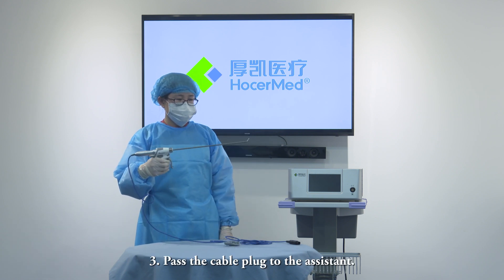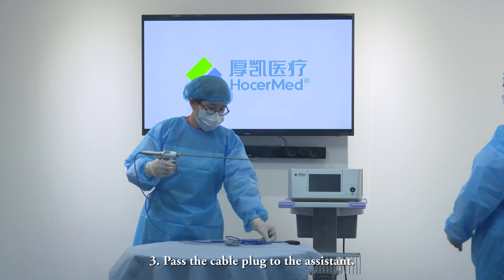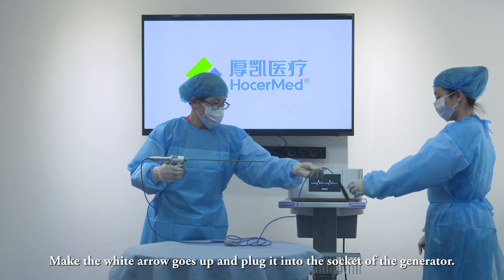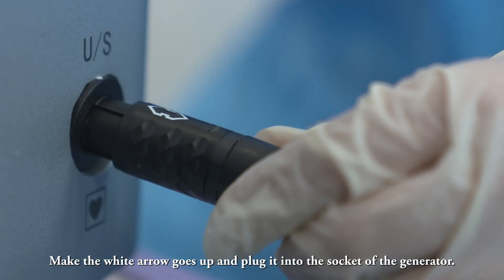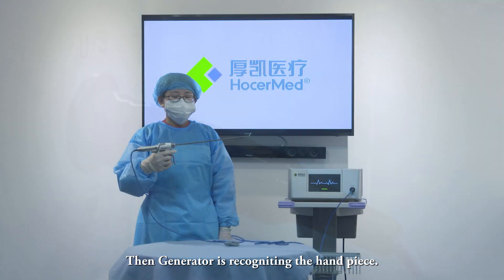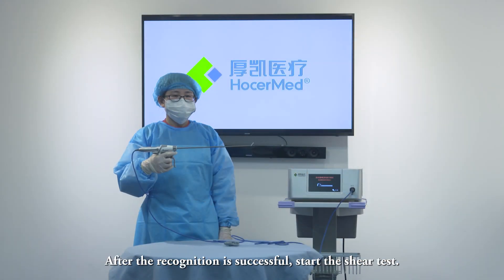Step 3: Pass the cable plug to the assistant. Make sure the white arrow faces up and plug it into the socket of the generator. The generator will then recognize the handpiece. After recognition is successful, start the shell test.